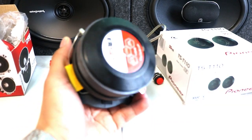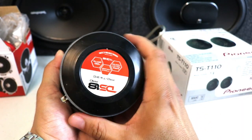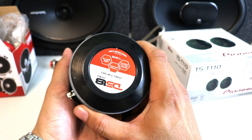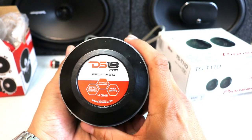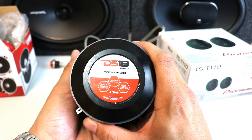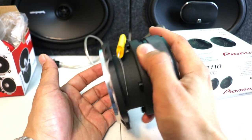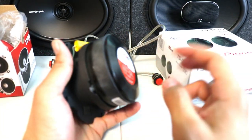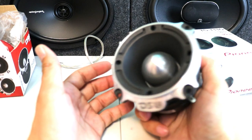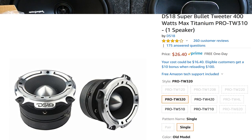This tweeter is like too much for regular use — it's mostly for professional use. The weight is like four or five pounds, so if you put two of them on both sides it's going to be decent weight. But the sound is amazing on these tweeters.